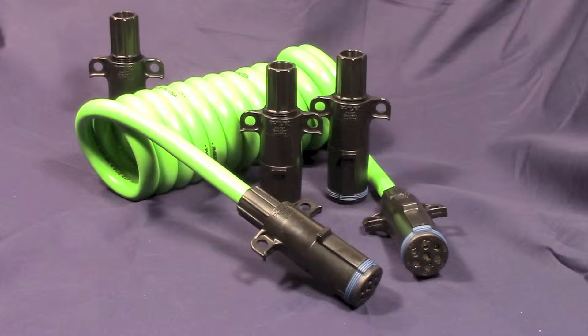The WeatherTite permaplug is made from DuPont super tough nylon and features large finger grips for easy coupling and uncoupling. It also contains a 360 degree cable compression ring to prevent water intrusion and pin pull out, eliminating the two most common causes for cable failure.